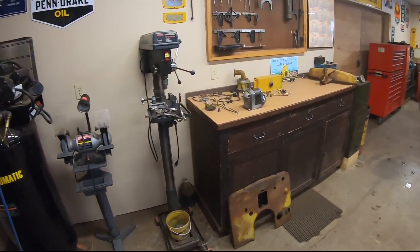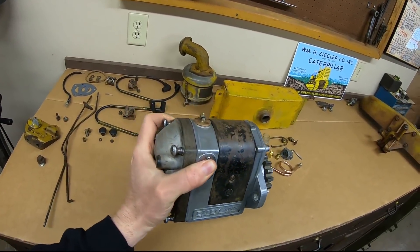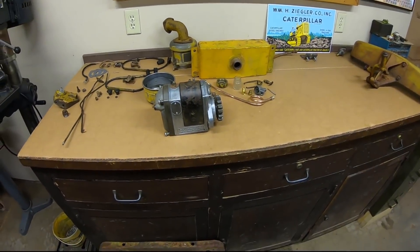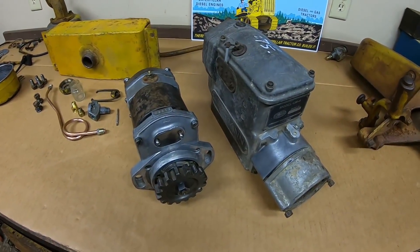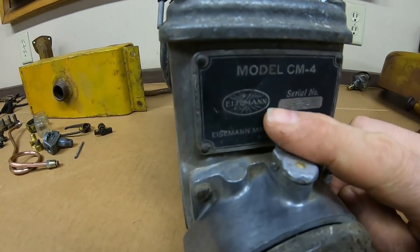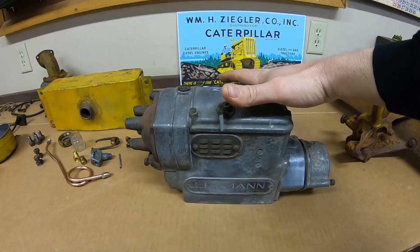Hey everybody, welcome back to the show. We've got a long ways to go in this episode — I'd like to get the rest of the components on top of the starting engine and have basically the whole build-up done. First though, we do have to pay a little bit of homage to the Eisman magneto. If I had to be a magneto, I'd be an Eisman — not even kidding. This is a CM4 I picked up; it's a core, a rebuilder I got last fall, and I love the old Eisman logo with the lightning bolts coming out around the Eisman name.